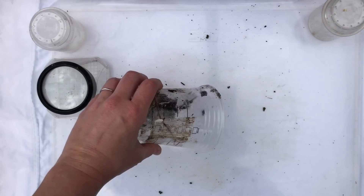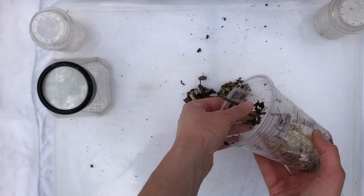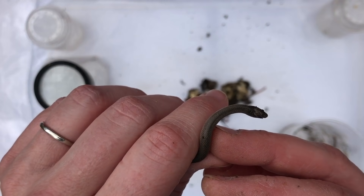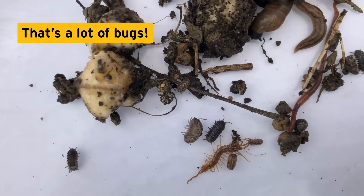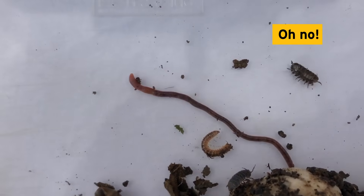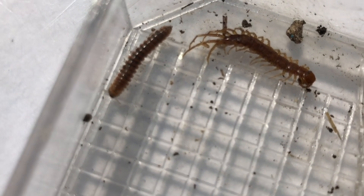Carefully dump your cup inside the container and make observations about the organisms you caught. Wow, I can't believe we caught a snake — I'm going to put it in a separate container and look at it later. Look at the diversity, this is amazing! Let's take a closer look at each species.